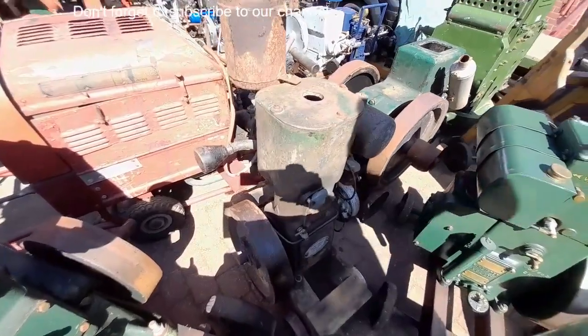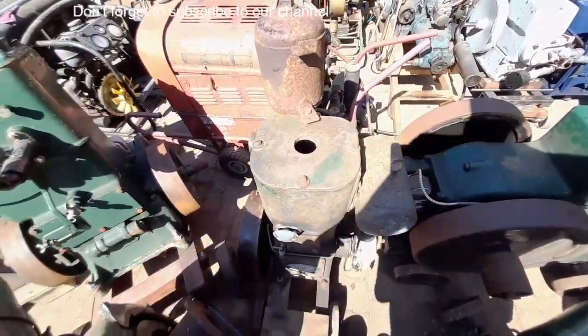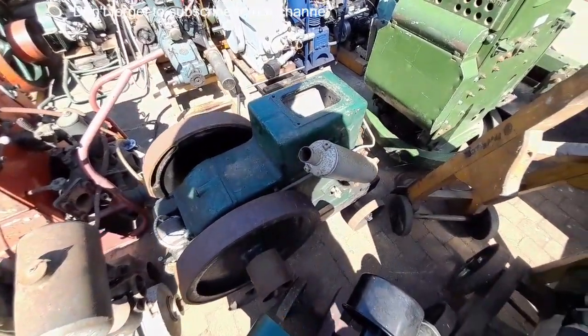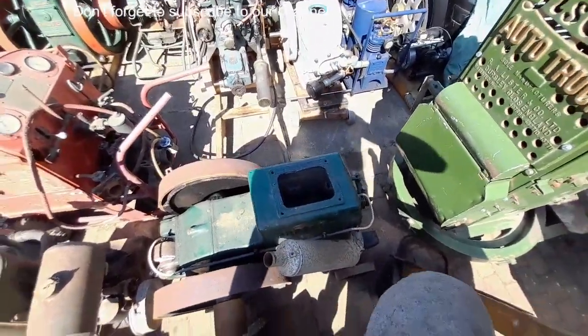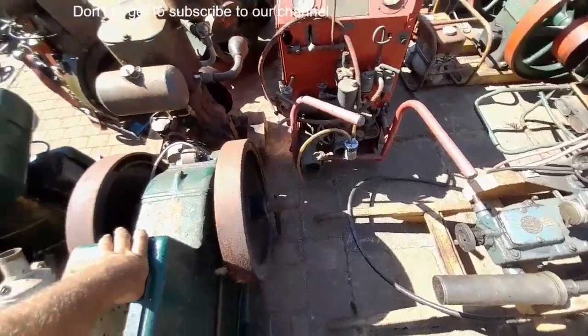Ruston 2PS compressor starting engine — can't say I've had one of them before. Crossley 1040 — that's obviously been restored, left in the shed, won't take much fiddling with to get that going.